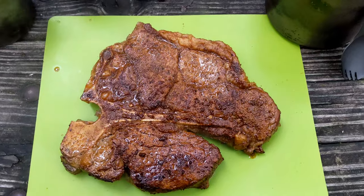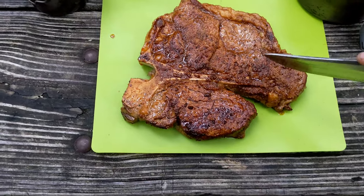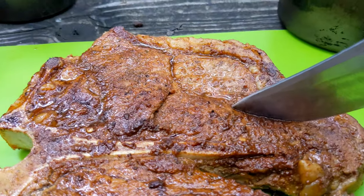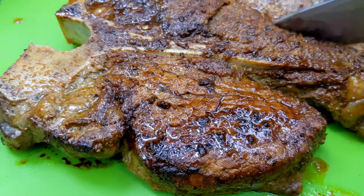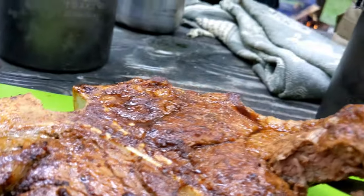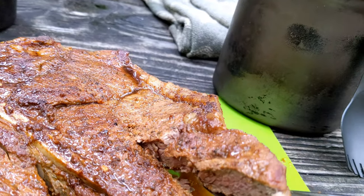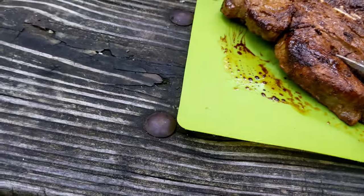Let's look at this steak and see how it looks. I'm going to cut into this one-handed — I don't know if we went a little too long or not. We are good — I'd call this medium well. We started talking and we've been drinking a little bit of whiskey, so maybe we went just a little bit too long.